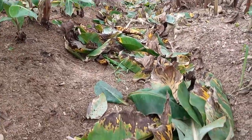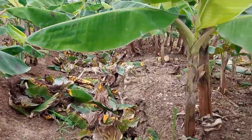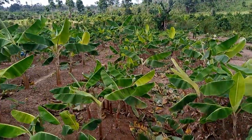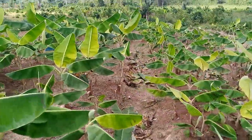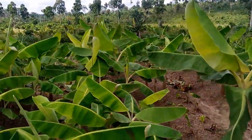After pruning of the yellow leaves, this is how they look. We are going to do watering, and trust me — you can see that they are really, really performing well. They are going to remove all the old leaves from the whole nursery.